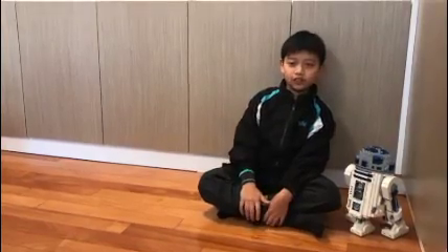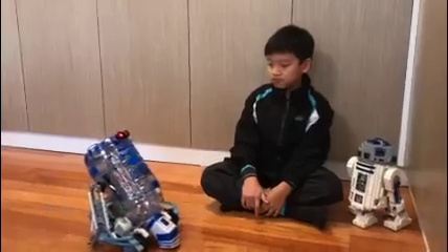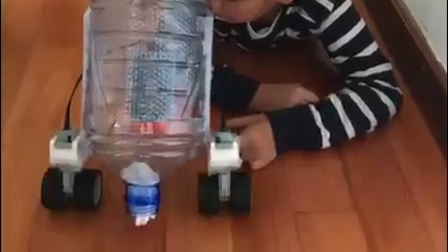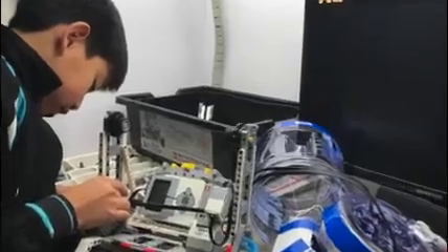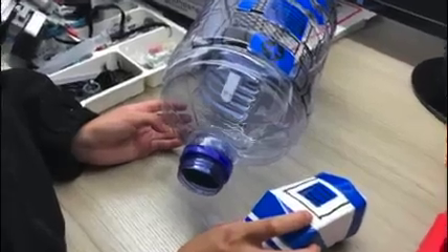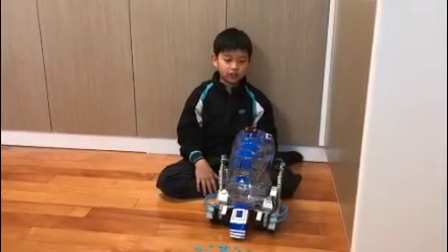Why can't I make one for myself? Let me show you my R2D2 vacuum cleaner.